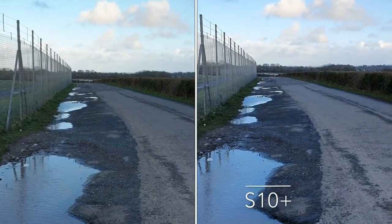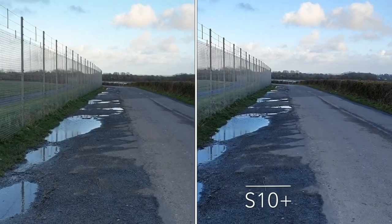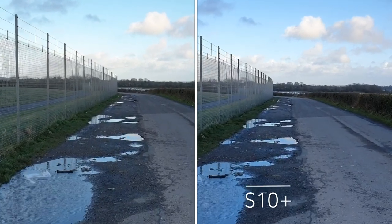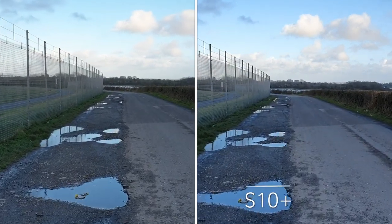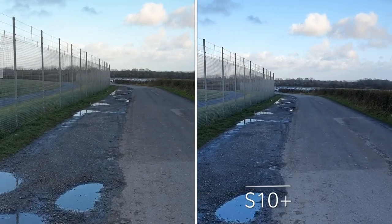We're going to see what the stability is like on both. There is enhanced stability available on the S10 Plus but I haven't enabled this to make it a more even comparison.